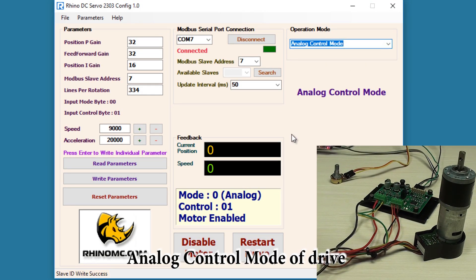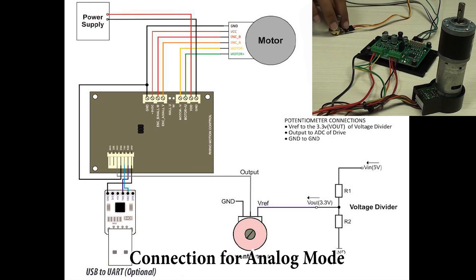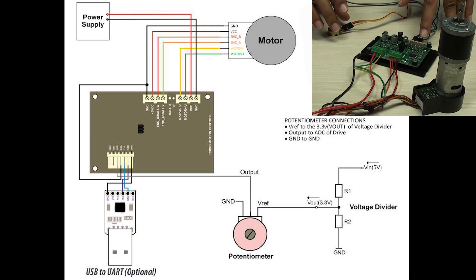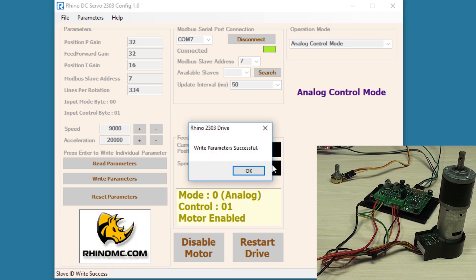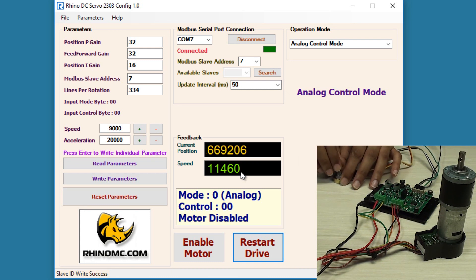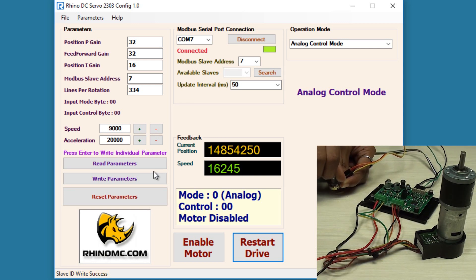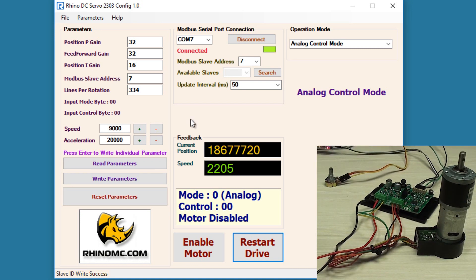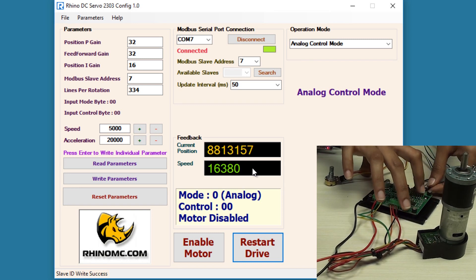Now let's move on to analog control mode. In this mode you can control the speed of the motor using an externally connected potentiometer. The output of the potentiometer goes to the ADC pin of the drive. To enable the analog mode, you have to connect the enable pin of the drive to the ground. After doing the physical connection, I'll write the parameters on the drive and click OK, and you can see that the motor starts rotating. You can also change the direction of the motor by connecting the direction pin of the drive to the ground.